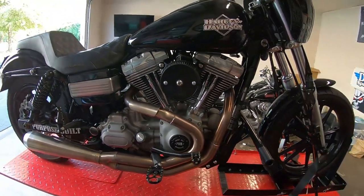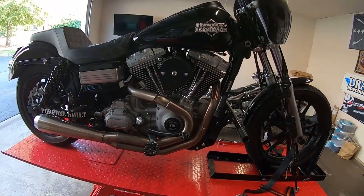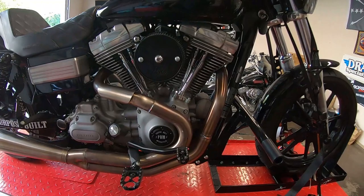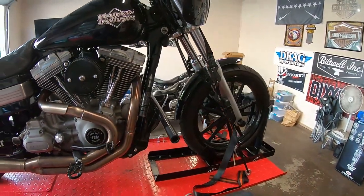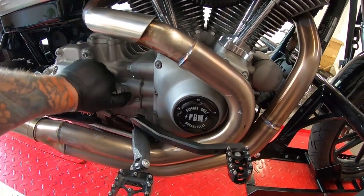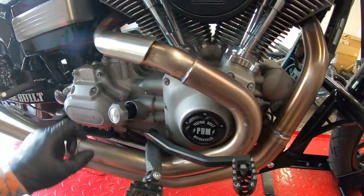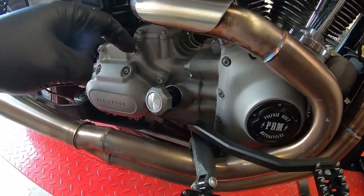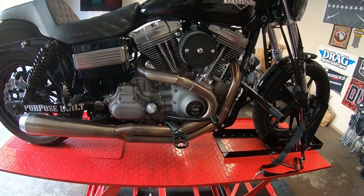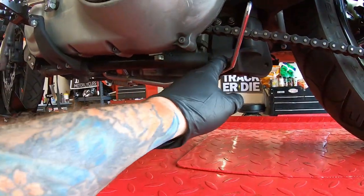One of the first things you want to do with any big twin, twin cam — anything really — is get them really hot before you drain the oil. That way the oil will come out easier and you'll get more of it out. It's already been hot; we rode home from work just a few minutes ago. Here's a pro tip: crack the oil cap a little bit, and what that will allow is air to flow in so the oil drains out a lot faster. If you don't, it kind of chugs and gulps.